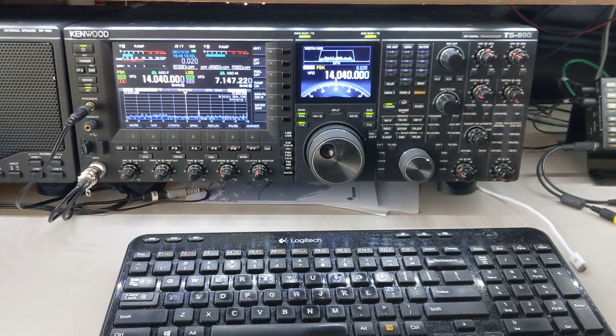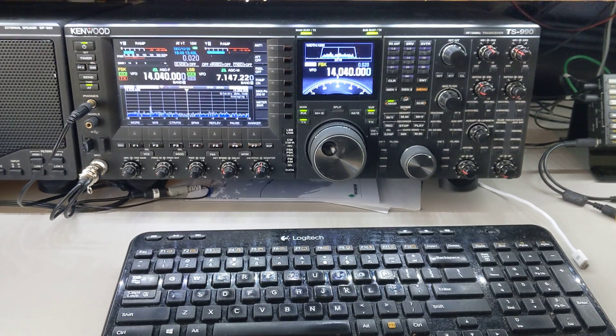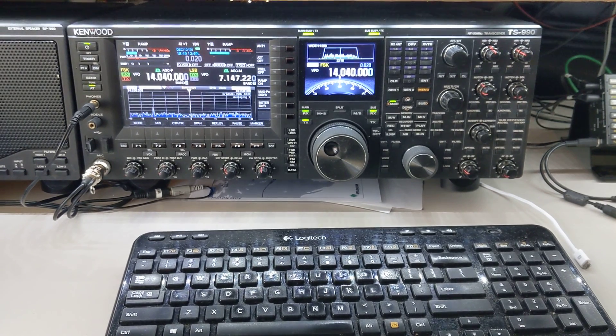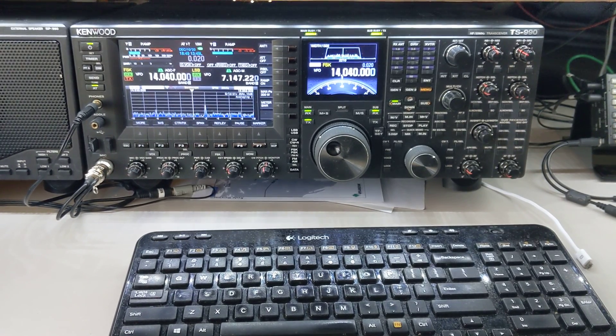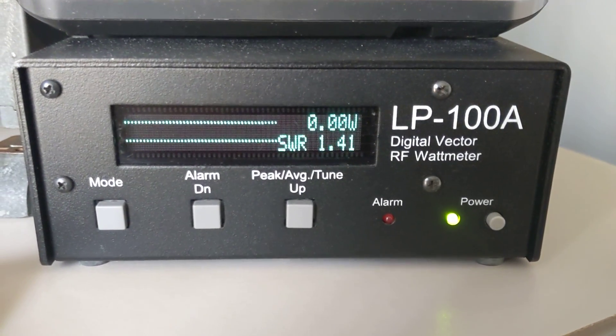This is a demonstration of the Telepost LP100A using the LP100 plot program to turn the SWR meter into an antenna analyzer. We're going to be using a Kenwood TS990 as the RF source. My LP100A is right here and is connected serially to the computer.